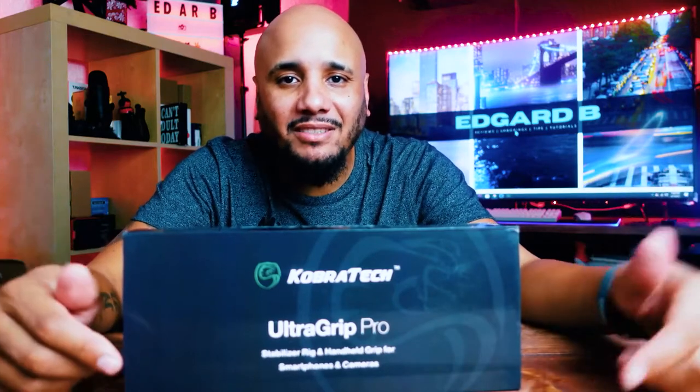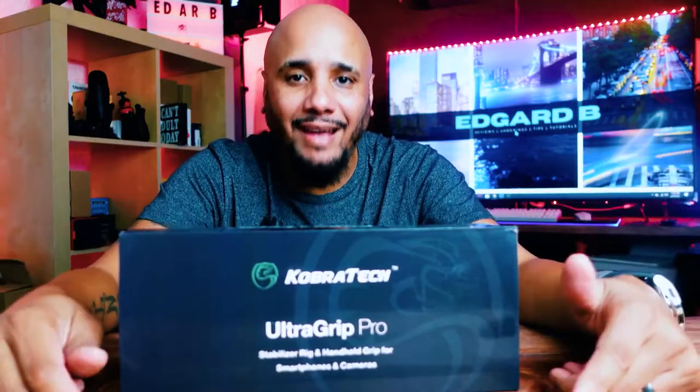What up guys? Today we're going to be unboxing and reviewing the UltraGrip Pro by CobraTec.